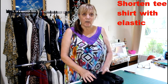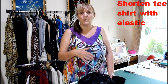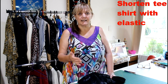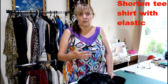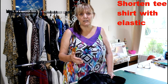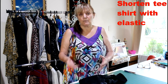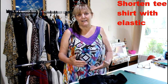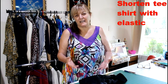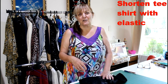Would you like a really quick and easy way to shorten a top or t-shirt without actually doing any stitching with a sewing machine? It does require a little bit of hand stitching but very minimal, and it will shorten the t-shirt, make it look really good, and it can probably be done inside of 10 minutes. Enjoy the video — it doesn't take very long at all.